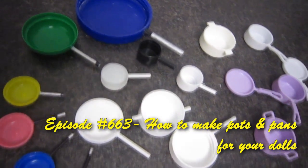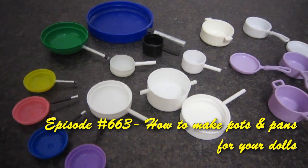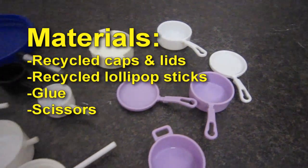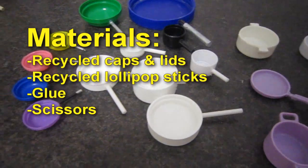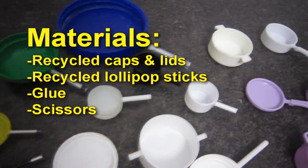Welcome to SimpleKidsCrafts.com, episode 663. How to make pots and pans for your dolls. Recycle caps and lids, popsicle or lollipop sticks, glue and scissors.